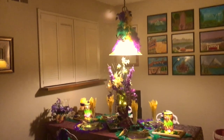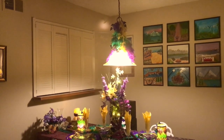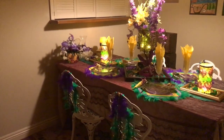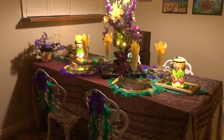There's the chandelier with some of the boas from the Dollar Tree. Pretty much all of these decorations are from the Dollar Tree or the 99-cent store.